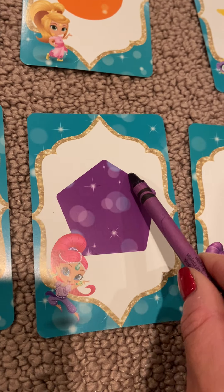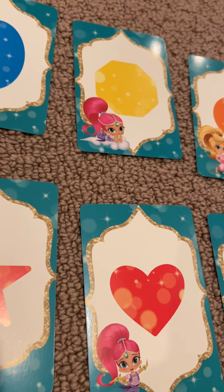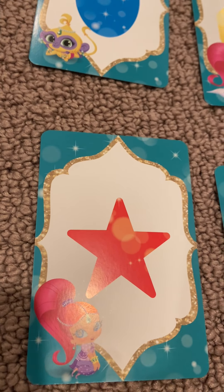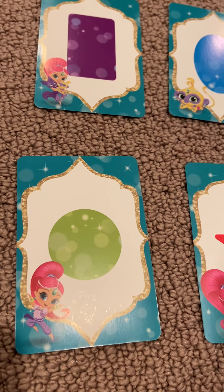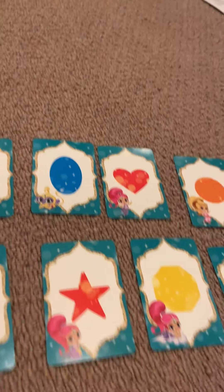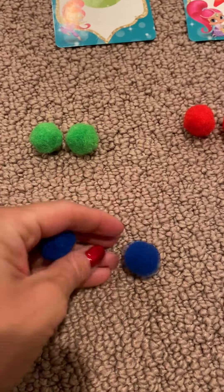One, two, three, four, five. Red heart. Red heart. Red star.